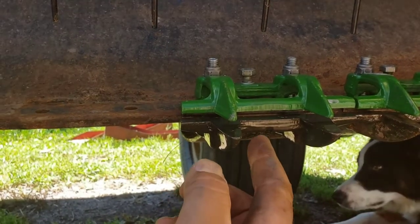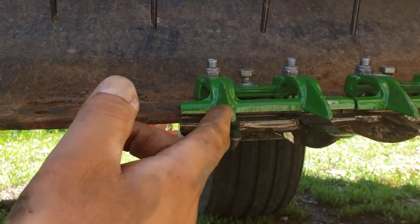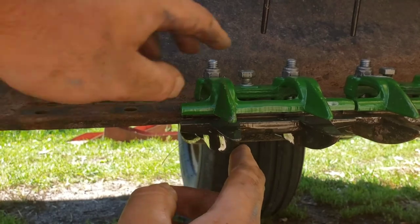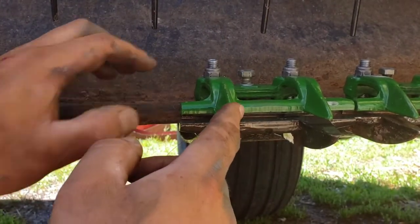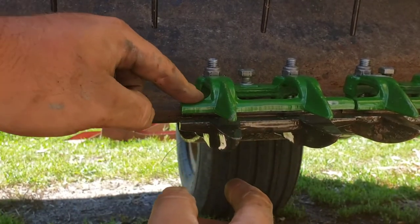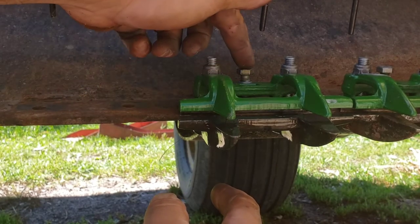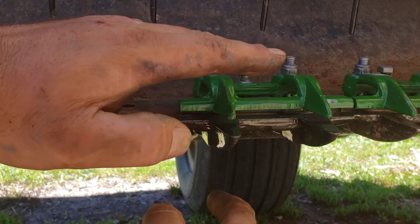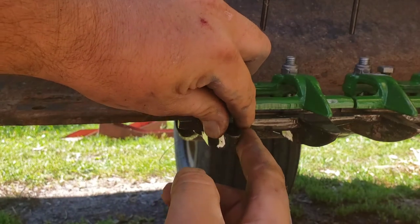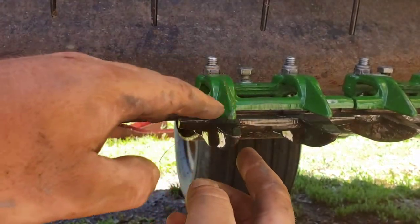So how these clog-less ones work is you've got these rot guards on the bottom - stub guards - without the point and the slot that your sickle bar moves back and forth in. And then you have these hold-down clips. These clips are different than the original clog-less design. This is a one-piece deal and it's a lot nicer. You just bolt these on tight and then you adjust with this bolt here. You tighten this down and it brings the clip down against the stub guard and holds your sickle bar against the stub guard here.